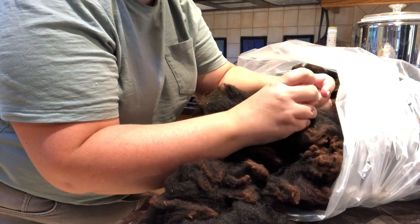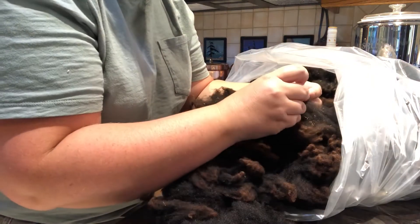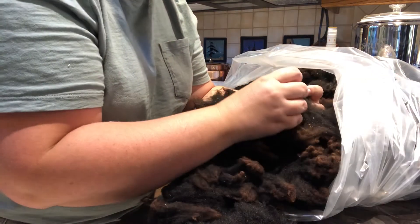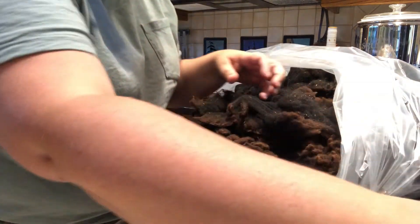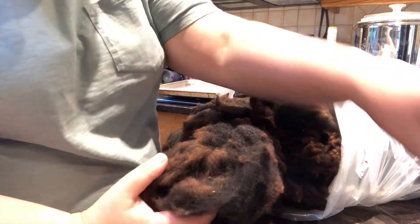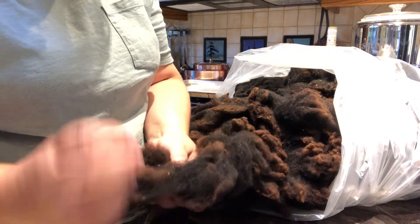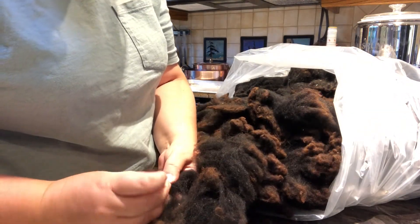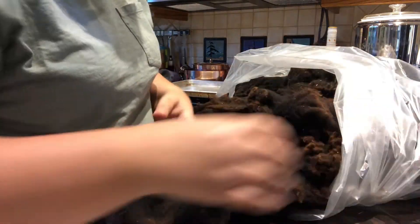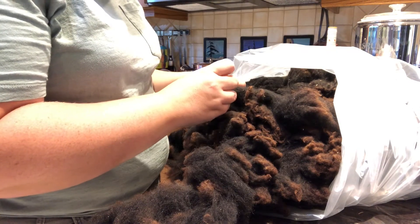I'll probably still card it after it dries. I do not have a drum carder — that's one of the reasons I haven't finished processing the other raw wool I've accumulated, because the idea of doing all that with hand cards was a little daunting. A drum carder is hard to justify as a single-use item, but I do have a significant amount of raw wool.